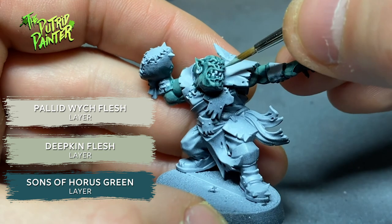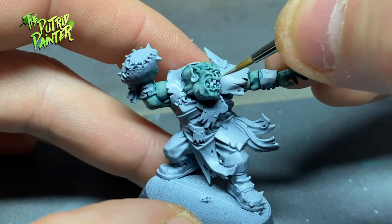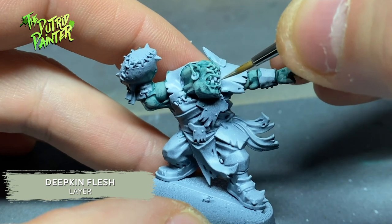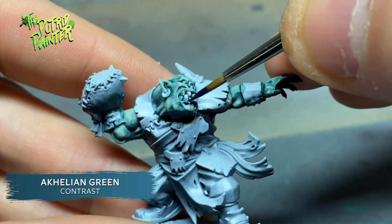I add Pallid Wych Flesh to the previous layer and layer again, this time focusing more on the parts that are hit by light. Lips, nose, knuckles, etc. are highlighted with Deepkin Flesh, and painted with Aethermatic Blue to add some contrast.